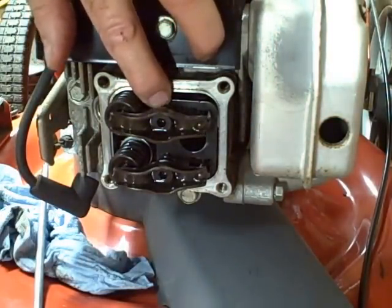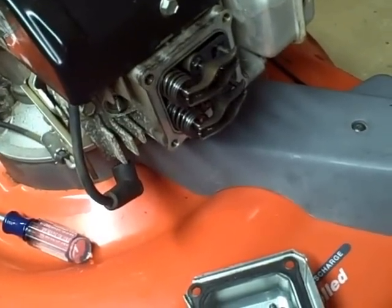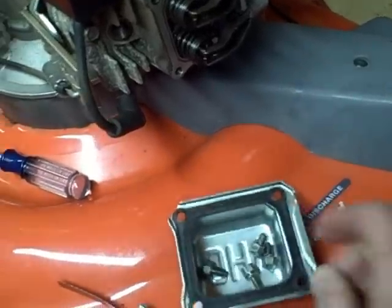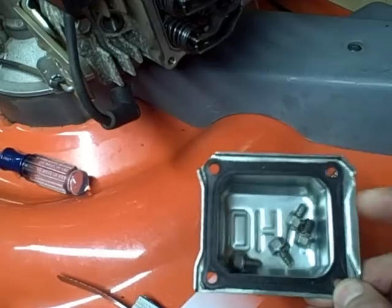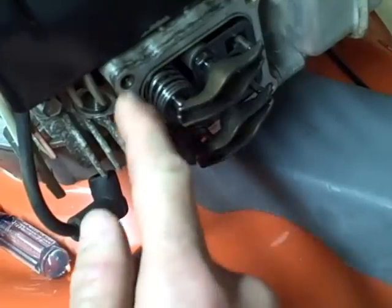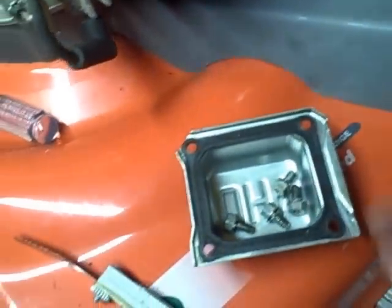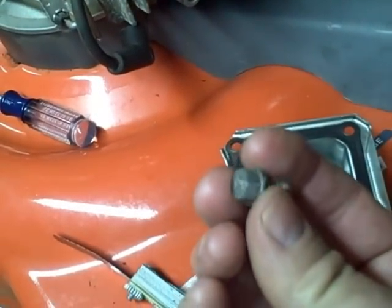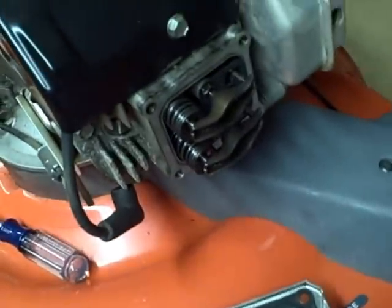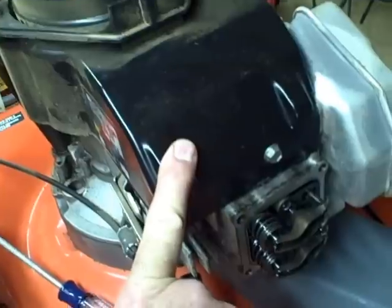Then you want to tighten these lock nuts to 120 inch-pounds. After you finish adjusting the valve lash, you want to reinstall your cover — clean it off and always replace your gasket. If you pull this gasket off and it leaves little pieces still attached to the cover or around the mating surface on the cylinder head, make sure that's clean before you install the new gasket. The T30 bolts that hold the rocker cover on should be tightened to 40 inch-pounds. After you get the cover back on, reinstall your spark plug, reconnect it, and then reinstall that orange piece we took off earlier.